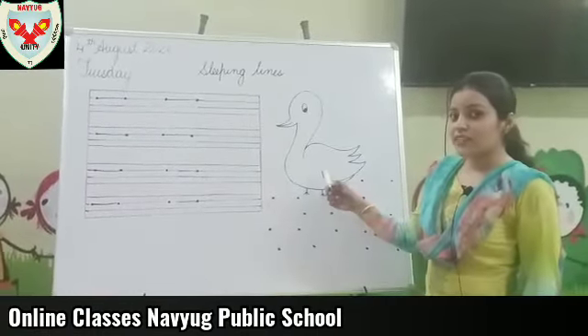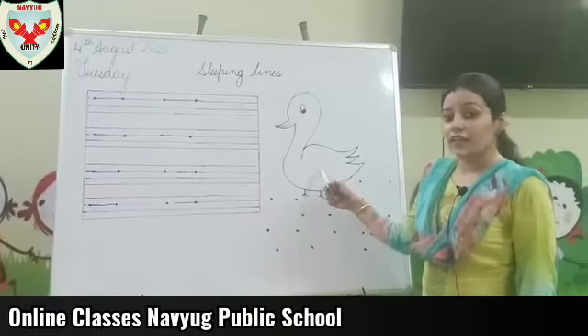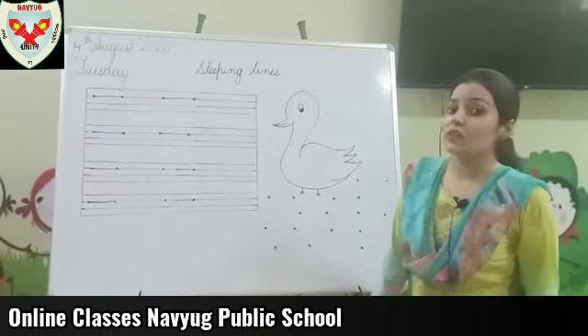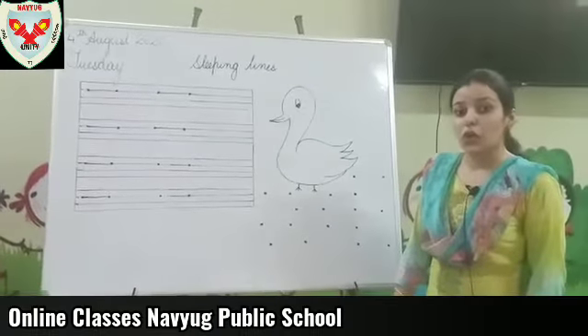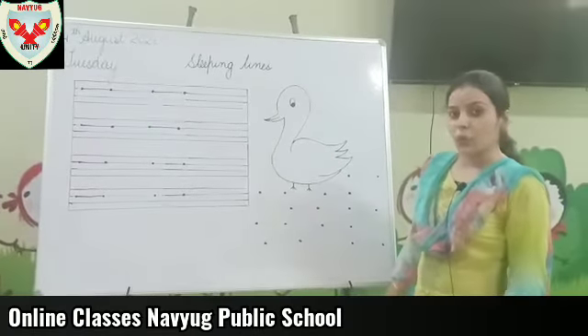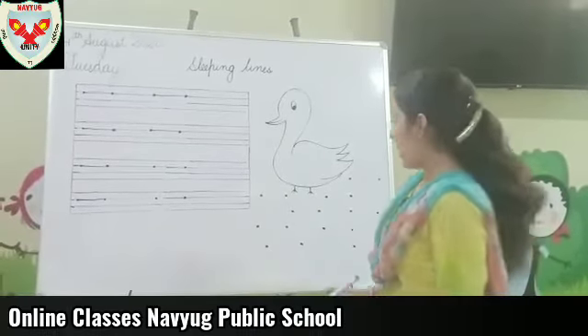Can you tell me what is this? This is a duck and duck lives in the water, and water is not here. So, today we are going to draw the water on the duck by sleeping lines.